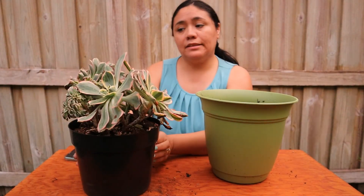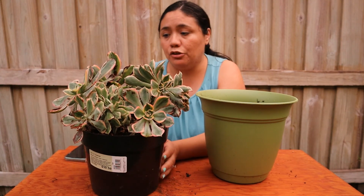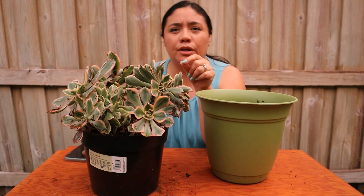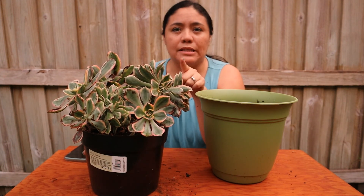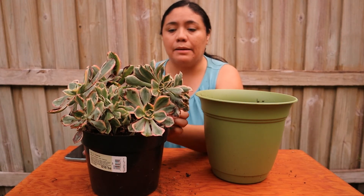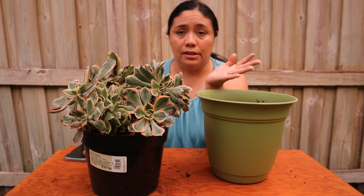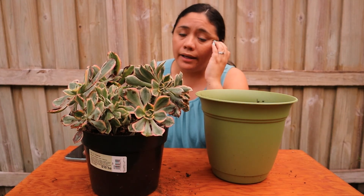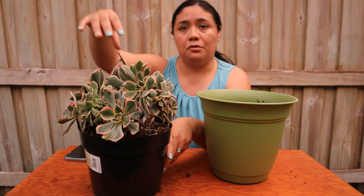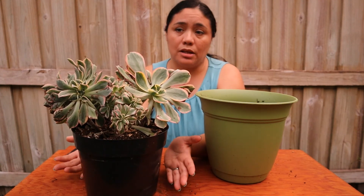I haven't done a lot to it since I got it because I wanted to see if it got better — if it was something I could fix. So I've just been watching it. I think I watered it a few days after I got it because it was so dry, but I didn't want to overwater since I didn't know its condition. Since I put it in the sun right away — it was in the sun at the store — nothing bad happened, and it got these beautiful red ends.